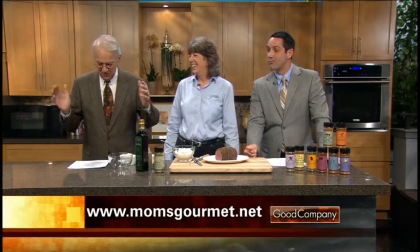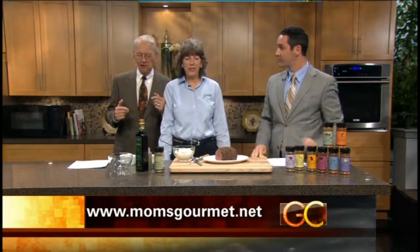This is great! You can learn more by going to www.momsgourmet.net or rubyourgrub.com — that's even easier. Thank you so much for coming on the show. Thanks for having me.